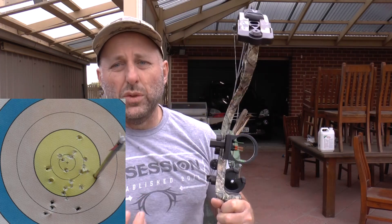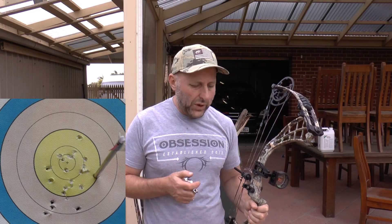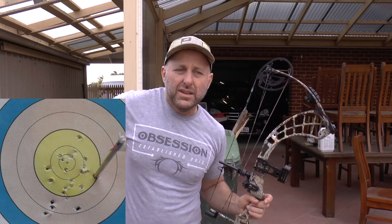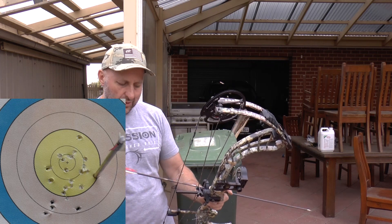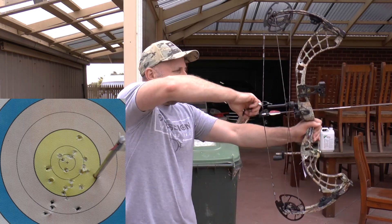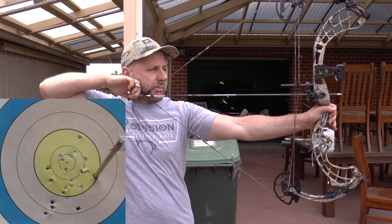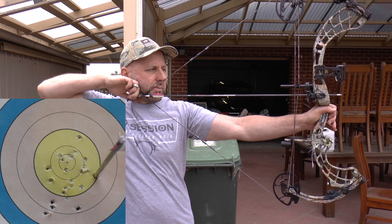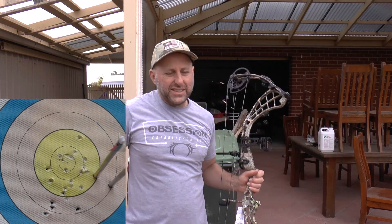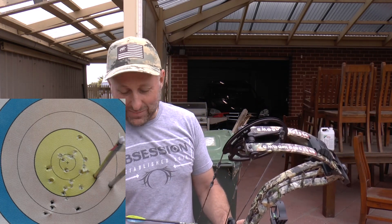Interestingly, with this short brace height, I'm not getting much wobble in the sight picture. These limbs are so far forward of the hand grip that I'd expect more movement, but I'm not seeing the shake I'd normally expect. The bow seems to be aiming particularly well.